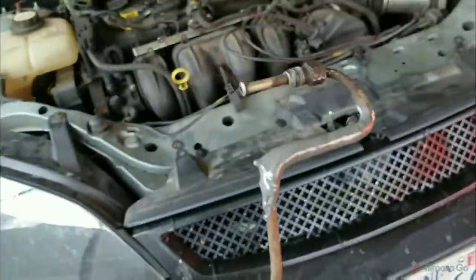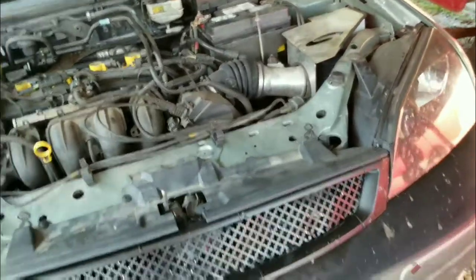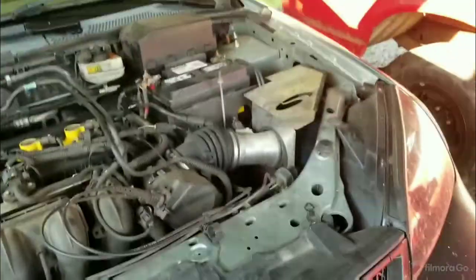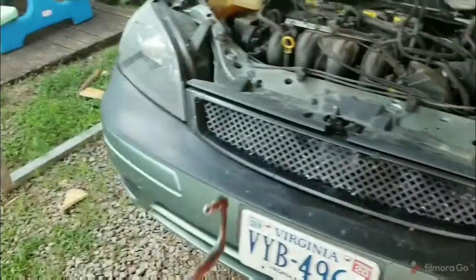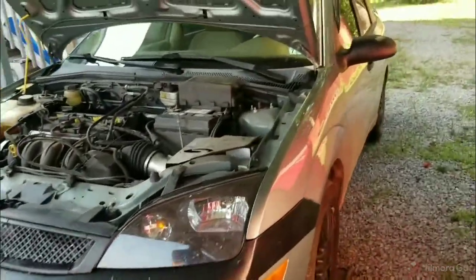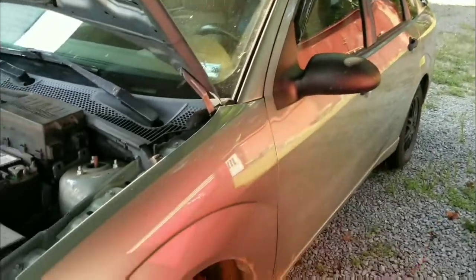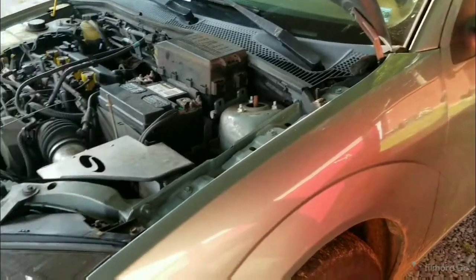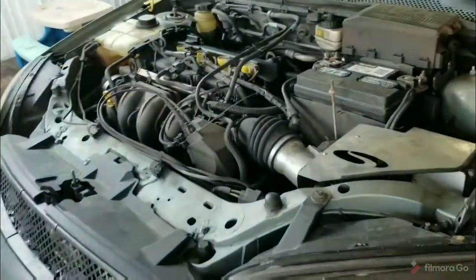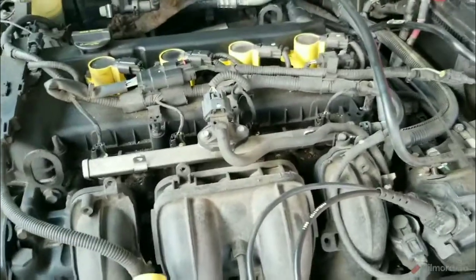I'm going to crawl under the car, put it in, and show you where this thing actually leaked — not only underneath the car but also in the engine compartment. Awesome, welcome to West Side Story — this is a great day, YouTube.